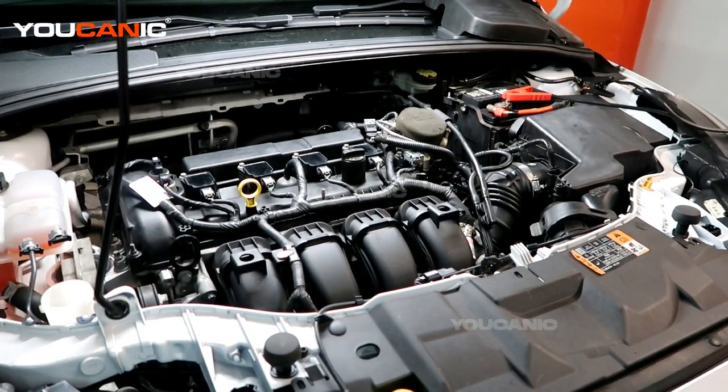Welcome to Uncanic. Today here at Uncanic we have a 2015 Ford Focus. This Ford Focus has the 2.0-liter motor in it and we are going to change the oil.